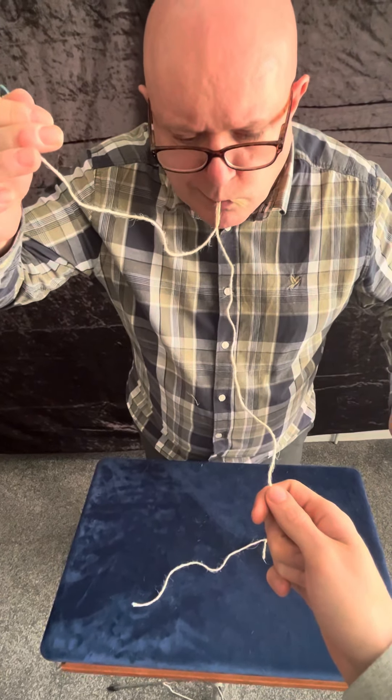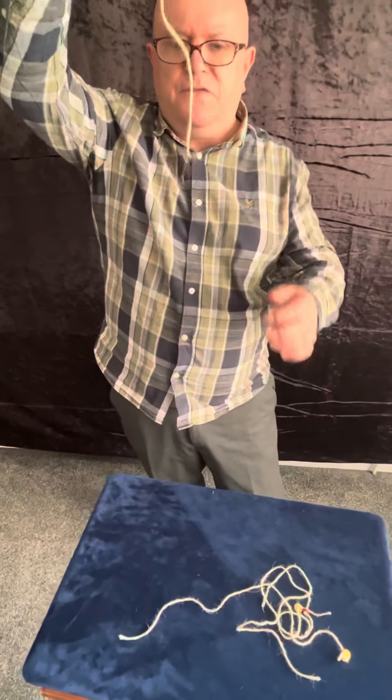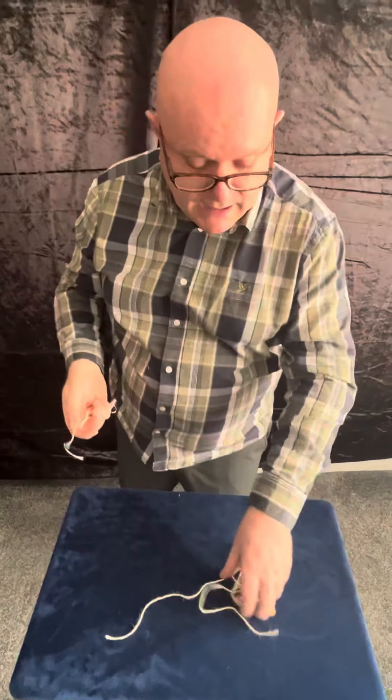One, two, three — which leaves this one connected to the fish hook. Now just confirm for everybody: you were definitely not in on that? No. You did not know which one was connected? No. And that was a perfectly free choice? Yeah. Thank you.